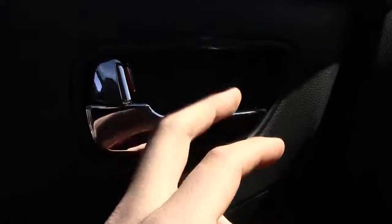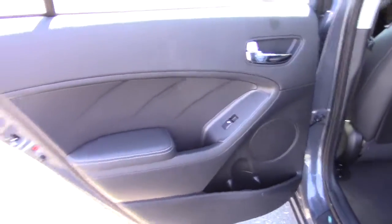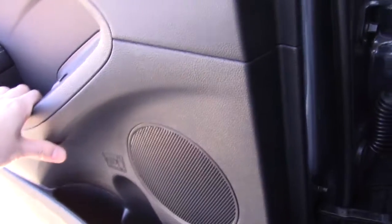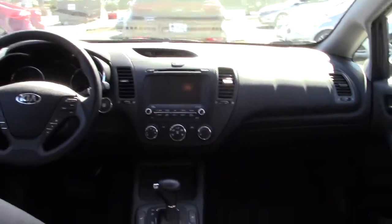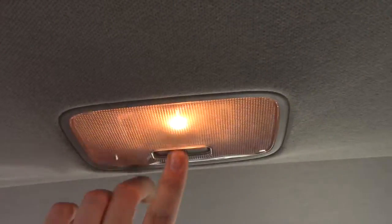Let's check out the rear cabin. On the rear door panel you have your window button, the same chrome trim, leather stitching, a bottle holder for a small bottle, and a speaker. I'm actually very surprised at how much room there is back here. You have an armrest with a couple of cup holders that is nicely padded. There are grab handles, and a light you can turn on and off.